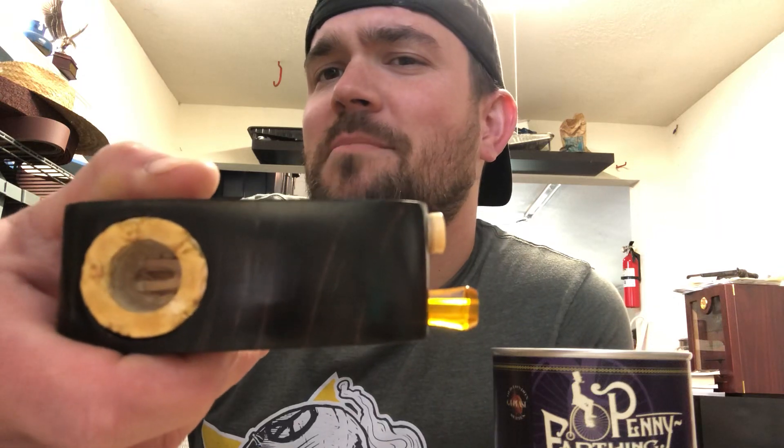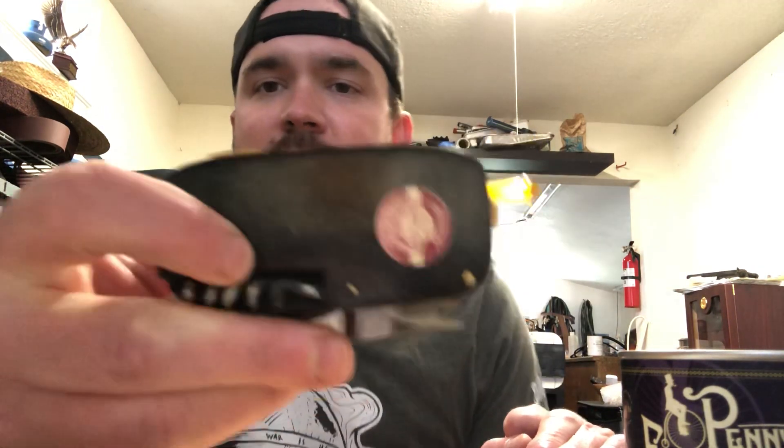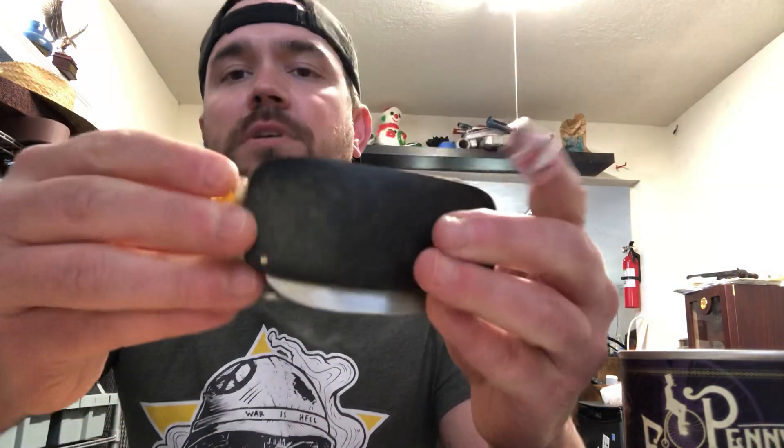It is — I forget the name, it's a pony, or someone's going to correct me — but it's a small bowl. I don't believe it's a mini, but it might be. It's pretty small. It is inset into an arbutus casing. And to use it — don't mind the Hello Kitty band-aid, I have a daughter, so that's all we have.